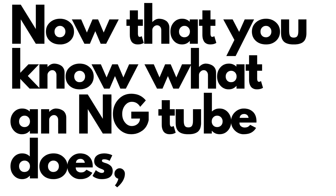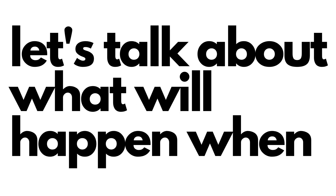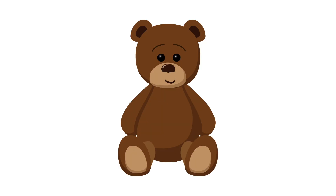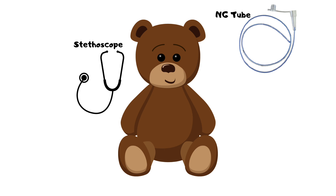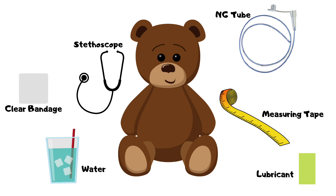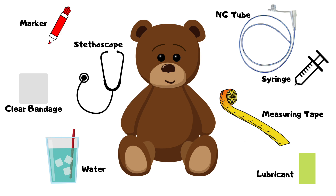Now that you know what an NG tube does, let's talk about what will happen when you get your own NG tube today. When you get your NG tube, you'll see the tube, a stethoscope, measuring tape, a clear bandage, lubricant, water, a syringe, and a marker.